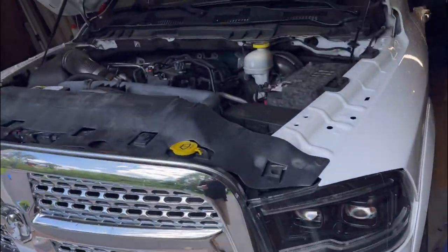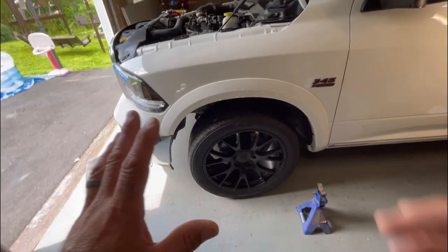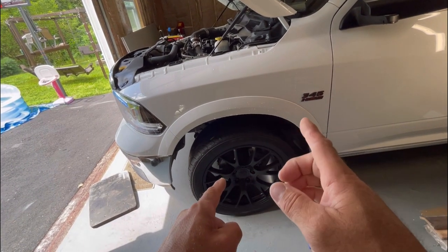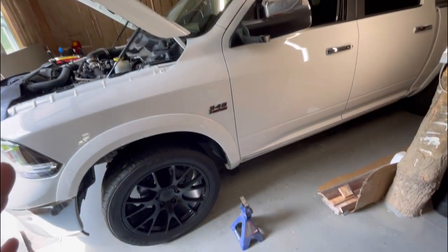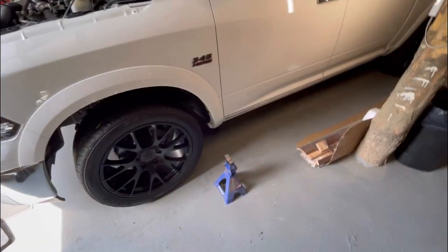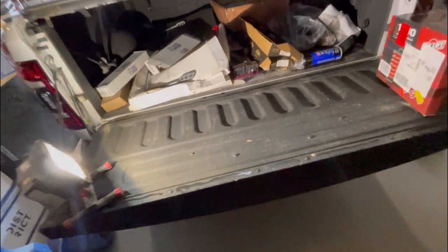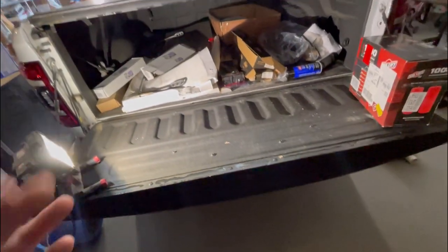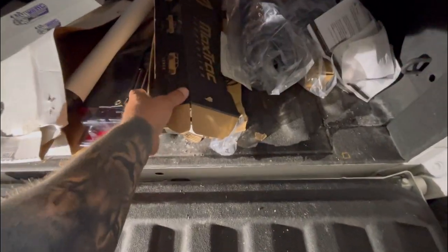Today I am installing the MaxTrac 2-4 drop onto my 2017 Dodge Ram 1500. I'm going to do my best to do an install video for you guys, so if you're thinking about doing it you can watch this and it can help you. I'll show you everything I got and I'll do my best to leave links in the description. First and foremost is the MaxTrac lowering kit.